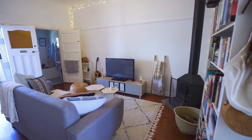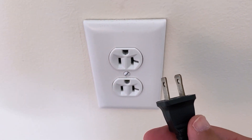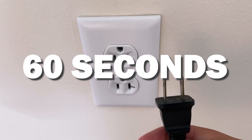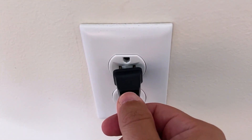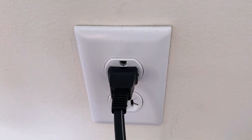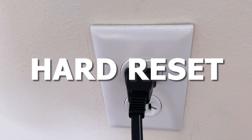The first one is the easiest one to try, and that is to unplug your TV from the wall outlet and wait 60 seconds. Don't be impatient here — wait the whole 60 seconds, then plug it back in. This is very different from turning your TV on and off with your remote control. This is what we call a hard reset of your TV, so make sure you do this method.